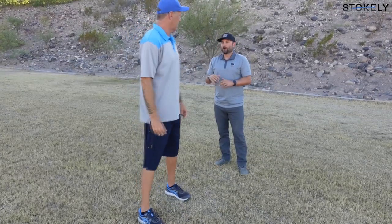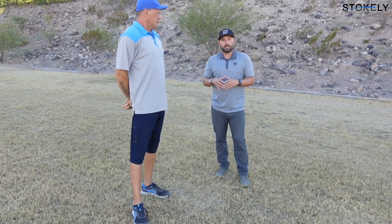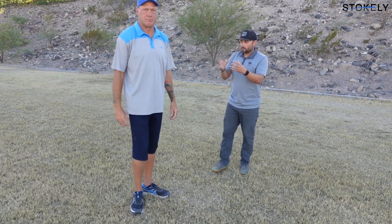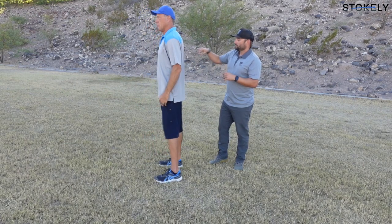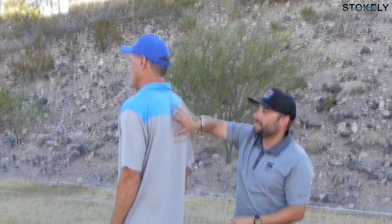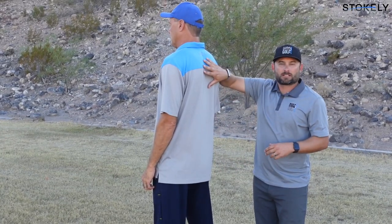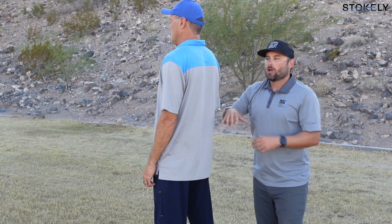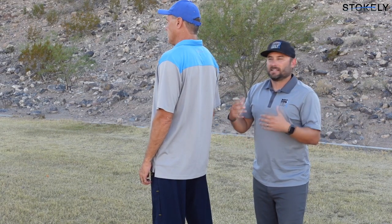Now we're going to talk about mobility. We're assessing mobility in Scott because you need to be able to rotate in certain ways — primarily in your upper back, the thoracic spine or T-spine, and through the hips. When we throw, we need to rotate primarily through the upper back and the hips. Over time, all of us get more locked up in the upper back and the hips. Our daily routines involve a lot of sitting — desk, couch, car — and not much rotational movement.